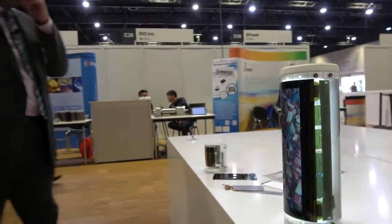I'm here at the IDTechX show with Simon Jones from FlexEnable. It's FlexEnable that have created this conformal LCD display. Tell us about it, Simon.